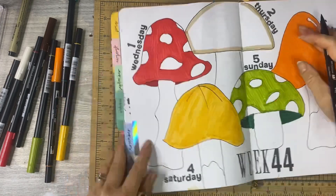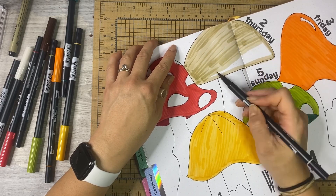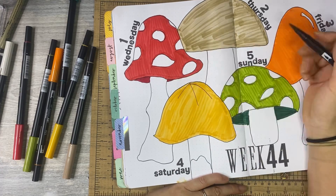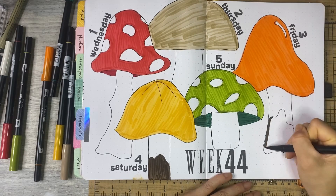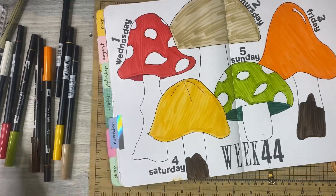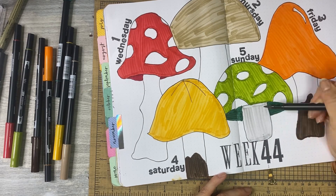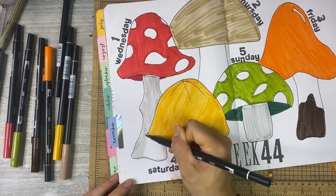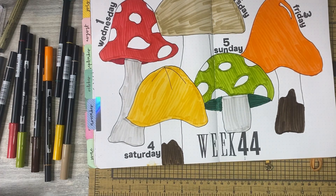The Tombow marker numbers I'm using are: 992 — that light khaki brown; 879 — the darker brown; 847 — the more maroon deep red on the underside of the mushroom on the left; 835 — the more traditional brighter red; 925 — orange; 993 — dark yellow; 126 — the brighter green; 346 — the darker emerald green. At the last minute I also added in N89, a super light gray that's almost grayish-brown in person. I really like it because it's super subtle.